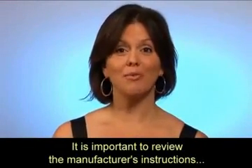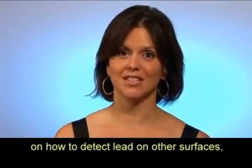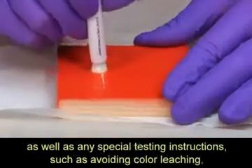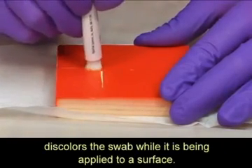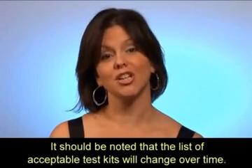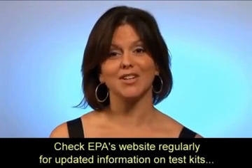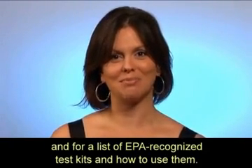It is important to review the manufacturer's instructions on how to detect lead on other surfaces as well as any special testing instructions, such as avoiding color leaching, which is when a paint color such as red discolors the swab while it is being applied to a surface. It should be noted that the list of acceptable test kits will change over time. Check EPA's website regularly for updated information on test kits and for a list of EPA-recognized test kits and how to use them.